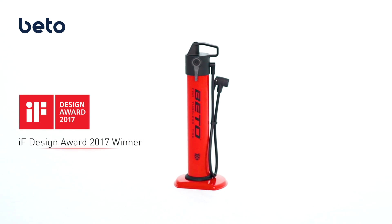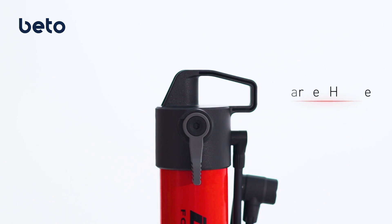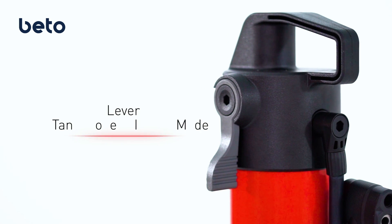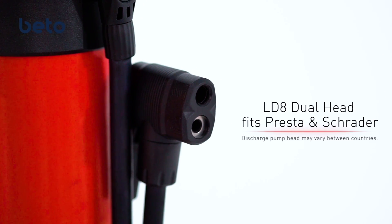JetAir: a burst tank designed exclusively for tubeless tires. It is equipped with a Schrader charged valve, a convenient carrier handle, a lever controlling the airflow, and an LD8 dual head that fits both Presto and Schrader.